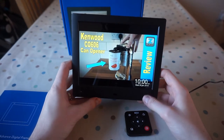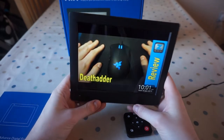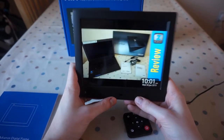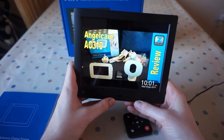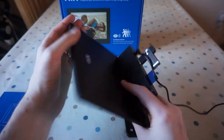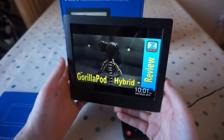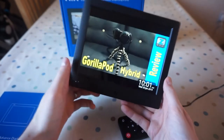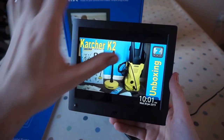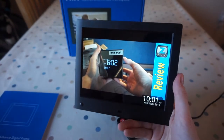So what are my final thoughts on the NIX X08E digital picture frame? I'm really impressed with the screen — it looks really smart, and the effectively 720p resolution looks really good on this small screen. I'm really impressed with the menu system too, it's super simple to use. You just plug stuff in the back and press play basically. That makes it a really great gift for grandparents or parents to show off family pictures. Looks-wise, I think they could have made it look a bit more like a traditional picture frame — maybe a wood-effect surround. I know you can get these with that, they're slightly more expensive, so if you want something to blend in with your bookshelf, that might be the way to go.